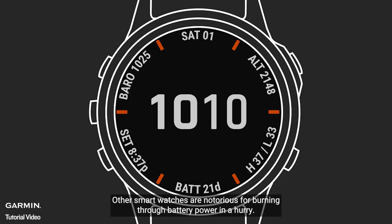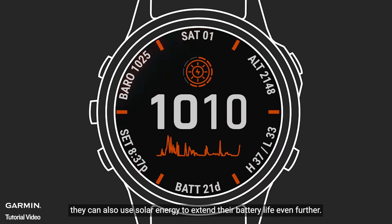Other smartwatches are notorious for burning through battery power in a hurry, but Garmin watches aren't just more efficient. When they include Power Glass, they can also use solar energy to extend their battery life even further. With Power Glass, think in terms of weeks, not just hours, of continuous battery power between charges.